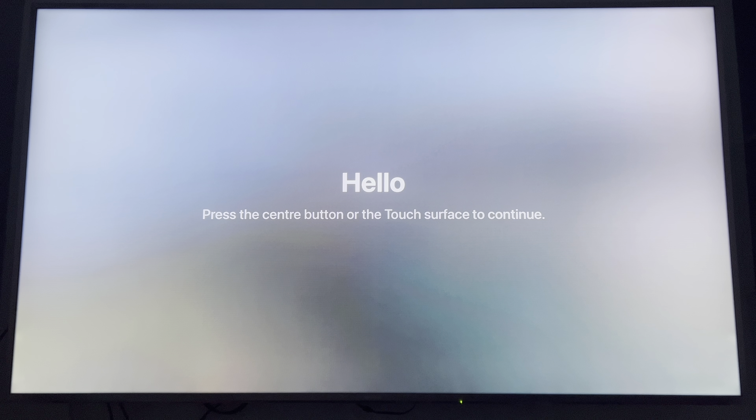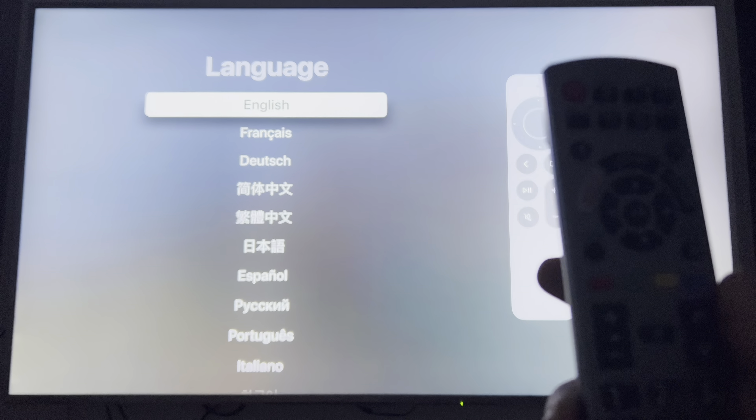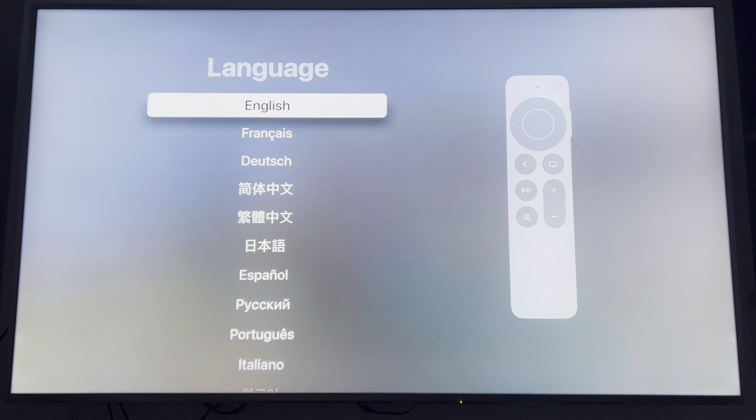So I'm setting up my Apple TV box now, and this is what you see when you first turn it on. It's immediately connected to my TV remote, but I do have the Apple TV remote if I don't want to use the Panasonic remote instead.